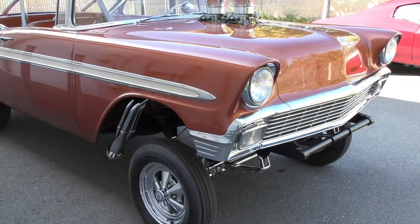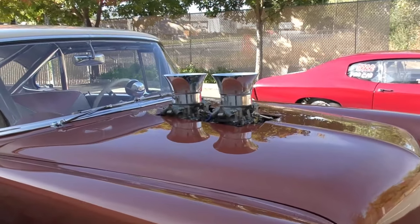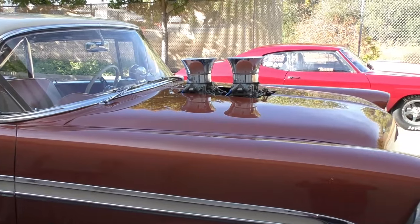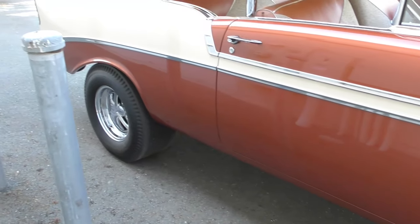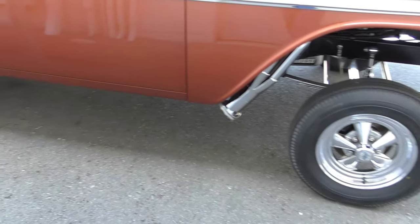Underneath the hood is a 427 cubic inch, one of the limited production aluminum block engines with aluminum heads — winner's heads — dual tunnel ram with dual Holleys. It has an M22 rock crusher transmission and a period drag-style Olds rear axle with a 4.56 ratio in it.